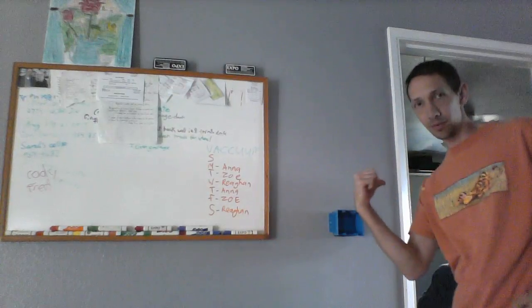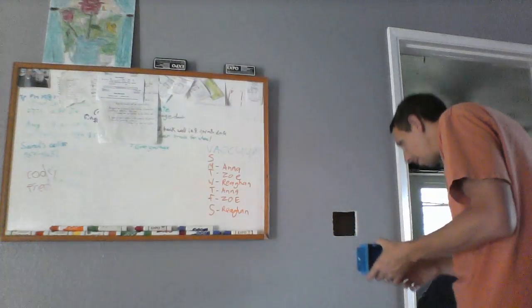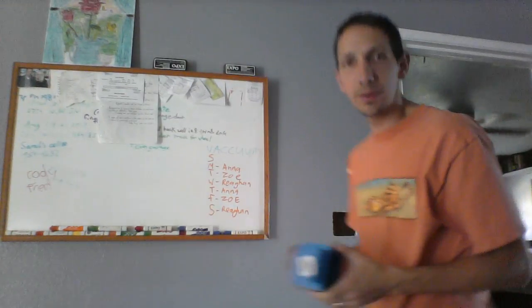I might need to cut a little bit more on the right-hand side here. I'm gonna go ahead and do that and we'll be right back.